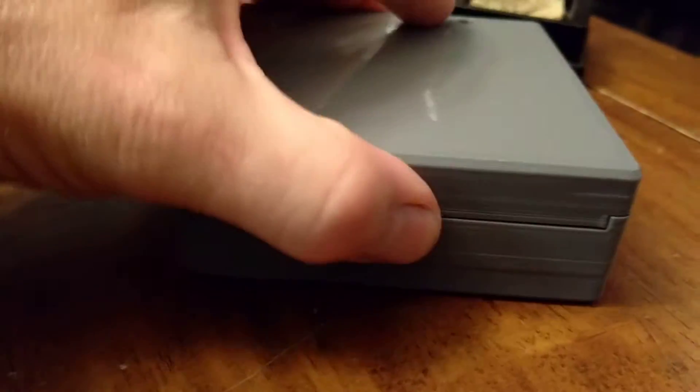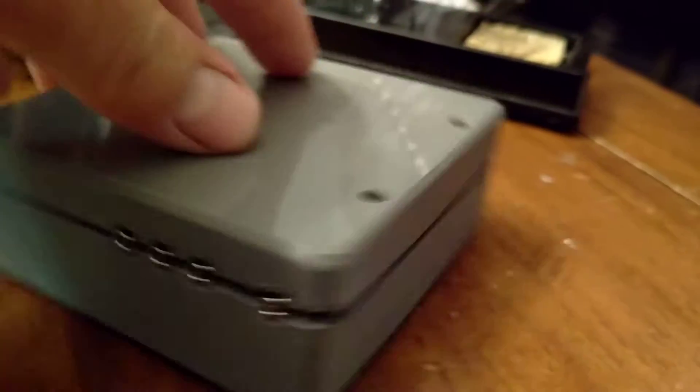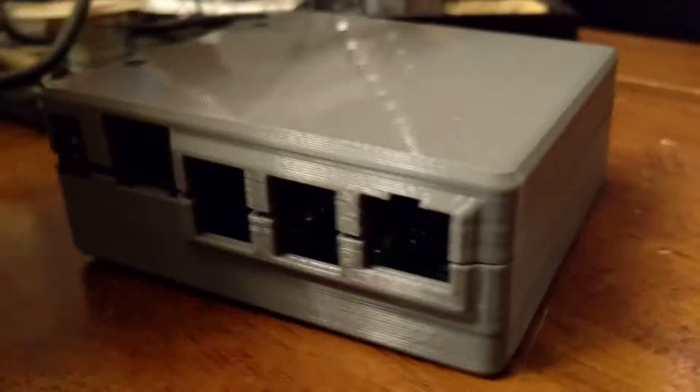When you put the case on, you can see that the probe input jacks, the power input, and the Ethernet all line up perfectly.